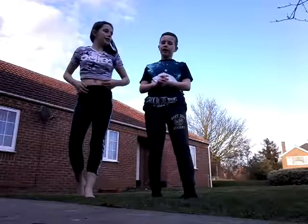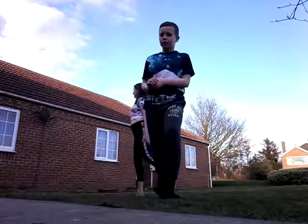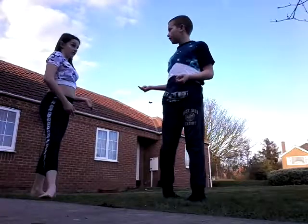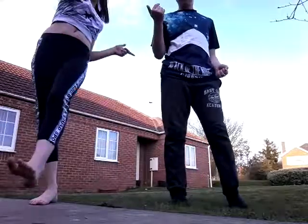This is Alicia. Say hi Alicia. Yo. And we are going to do some gymnastics. As you can tell — cartwheels. Name another thing. Round off, handstand, forward hand swing, back hand swing.